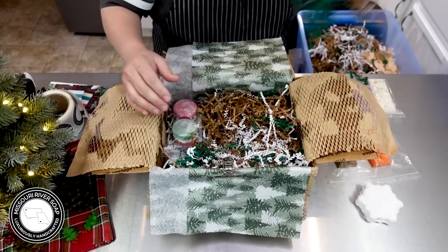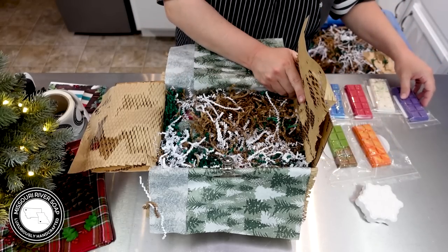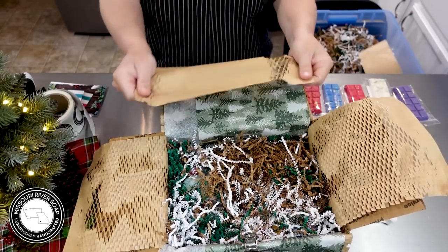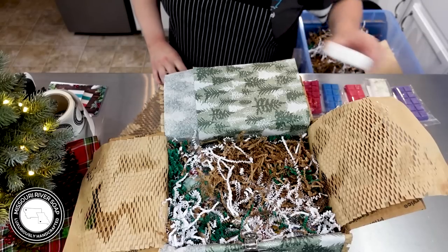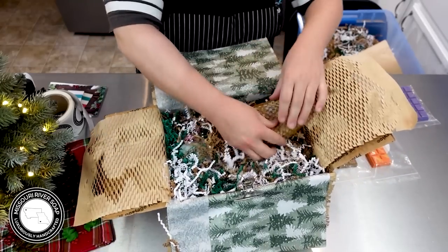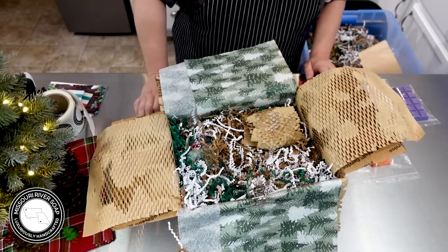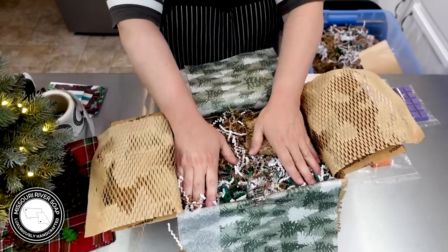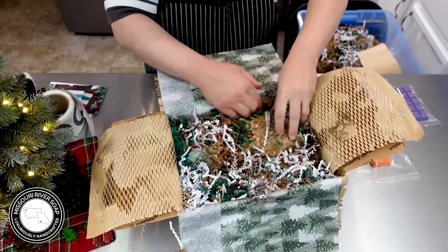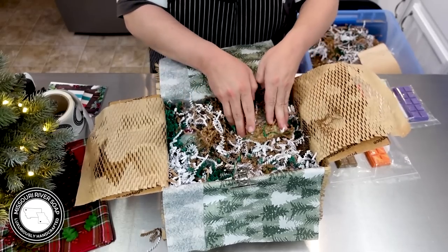We're going to put bars there instead. Let's get the bath bomb in there. I didn't bring myself any paper. I have stretchy paper — I'm going to roll up this bath bomb. These bath bombs from this release and the last release were all hand pressed. That was a process, let me tell you.